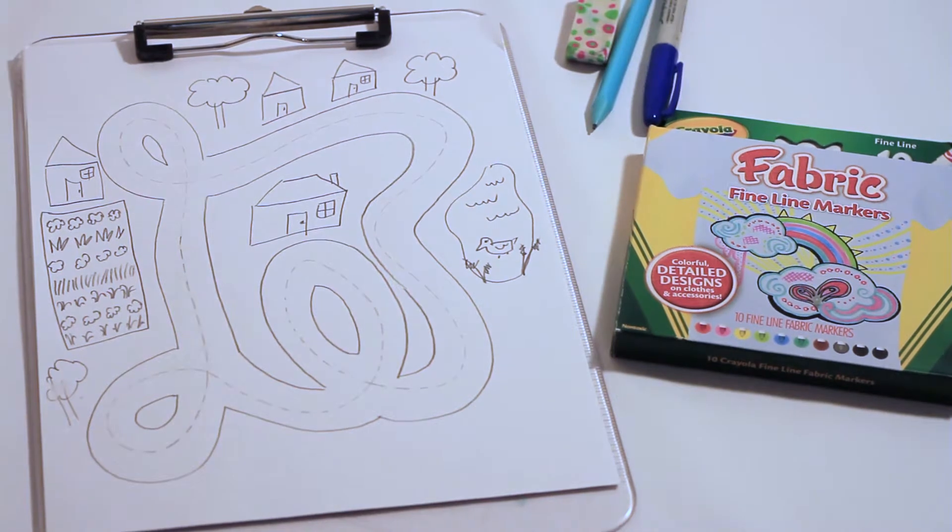So for this project you will need fabric markers, a fabric marker, and a pencil and an eraser, and a big board, big enough for your t-shirt.